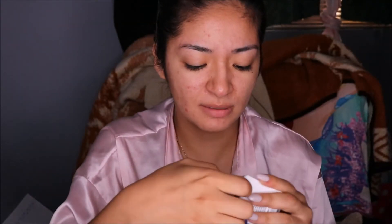This is called a Hot Spring Hydrating Gel, so let's open this baby up.